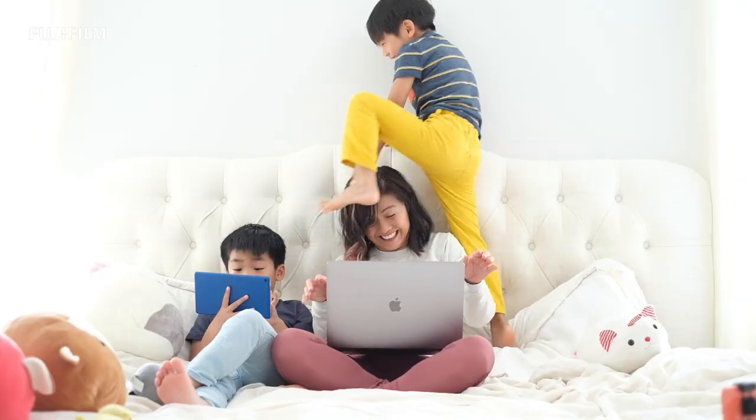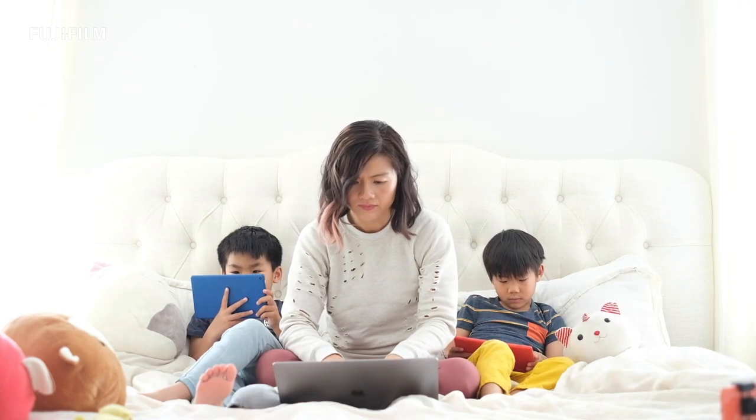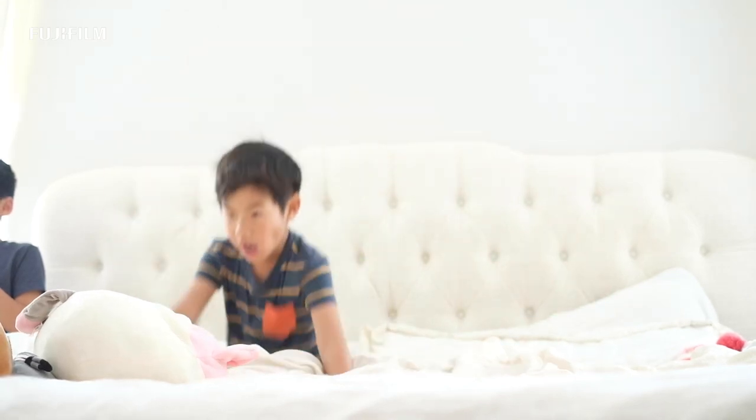School closed a little over a month ago, which means that we have been stuck at home since. Between working from home and homeschooling, I'm honestly lucky if I can even squeeze in a shower. The novelty of staying at home has worn off for my kids — they are going stir-crazy. I am going stir-crazy.